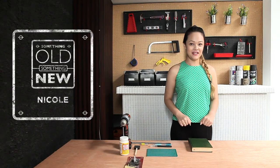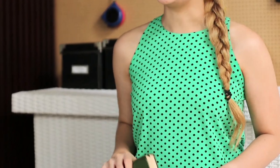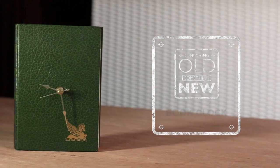Welcome back to Something Old, Something New with me, Nicole. This episode, we're going to give this old book a brand new story. Follow these simple steps to create your very own book clock.